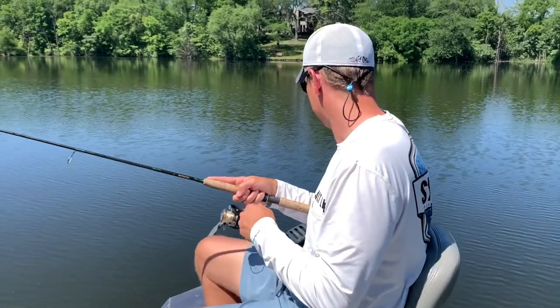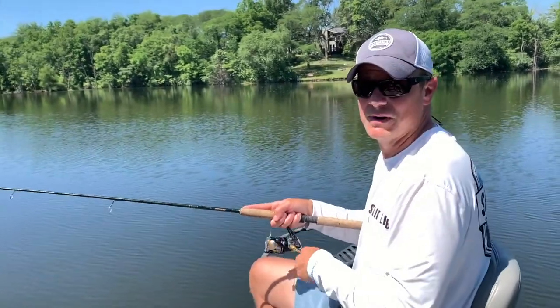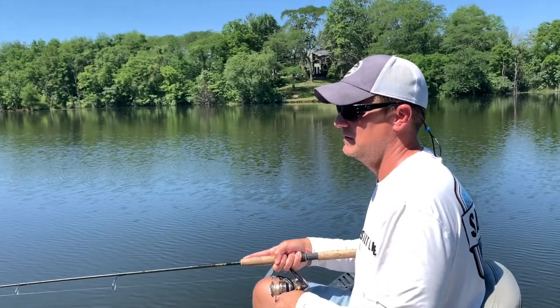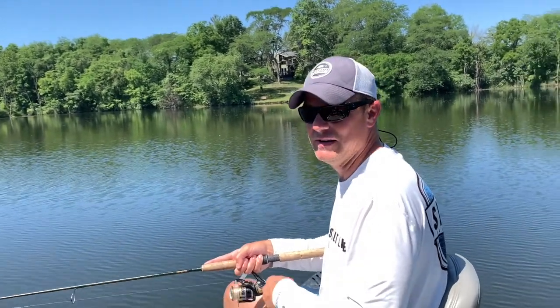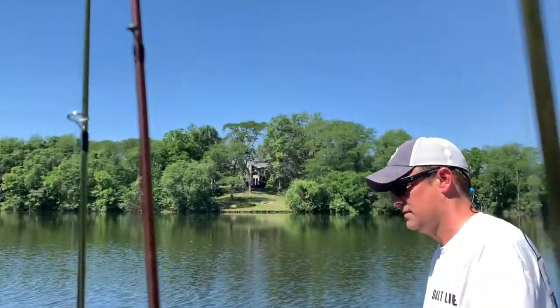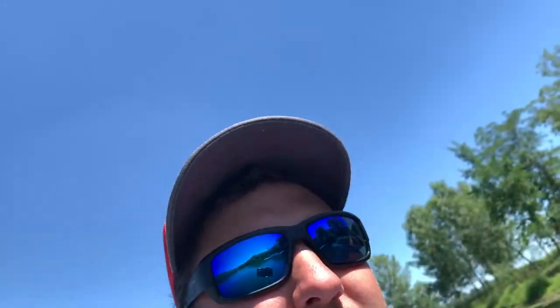We're fishing those deeper edges but crankbait seems to be the ticket right now. With 80-degree water, it's pretty hot out here so they might be a little deeper or even suspended. We're trying to troll a little further out and we're catching them working right on the drop-offs.